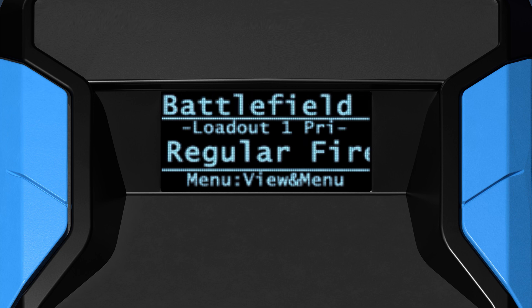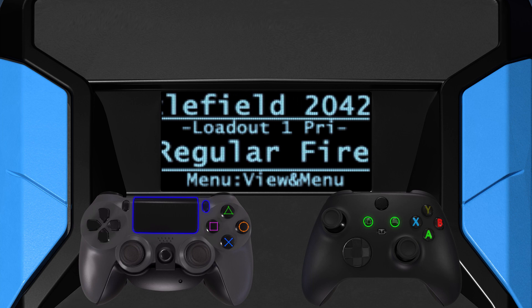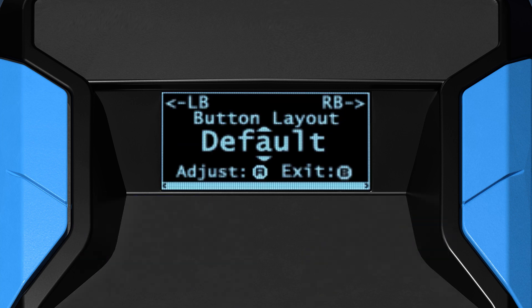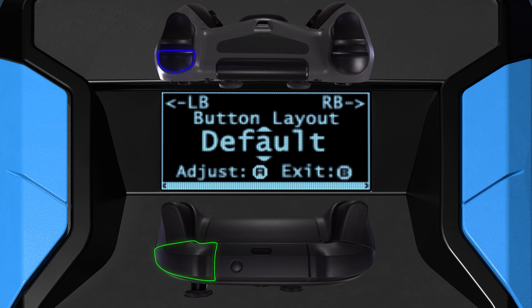To enter the Zen game pack config, hold touchpad and options together — view and menu together are the closest equivalent on your controller — until you feel a rumble and the config menu appears. You can navigate between sections with the right or left bumper and adjust settings with the D-pad.